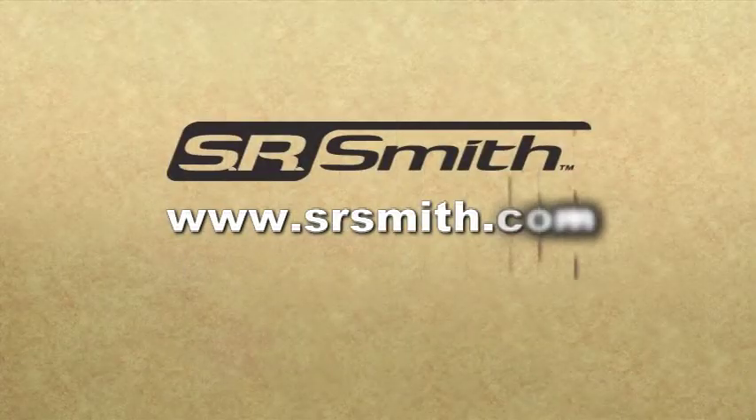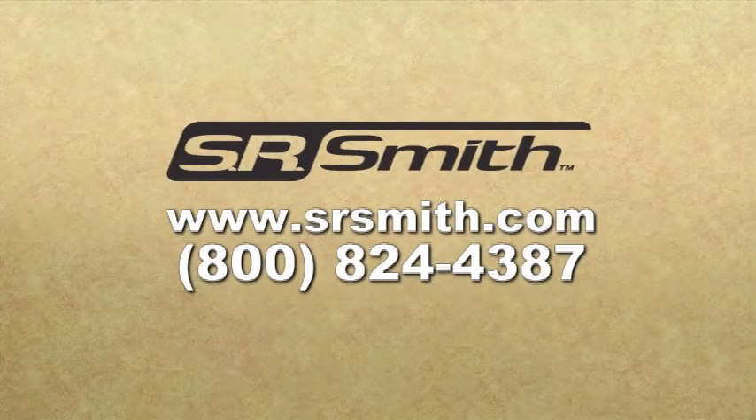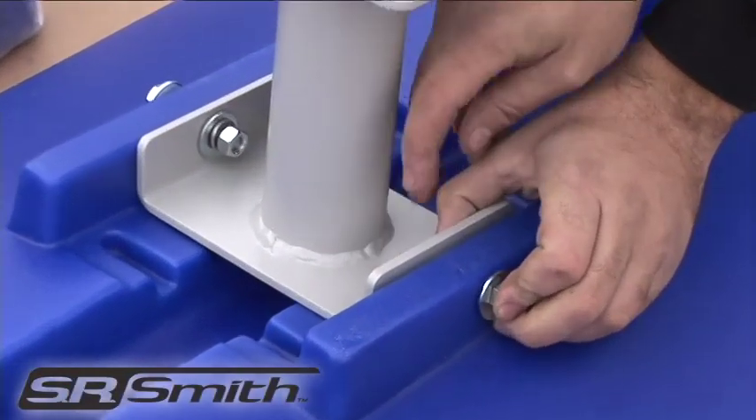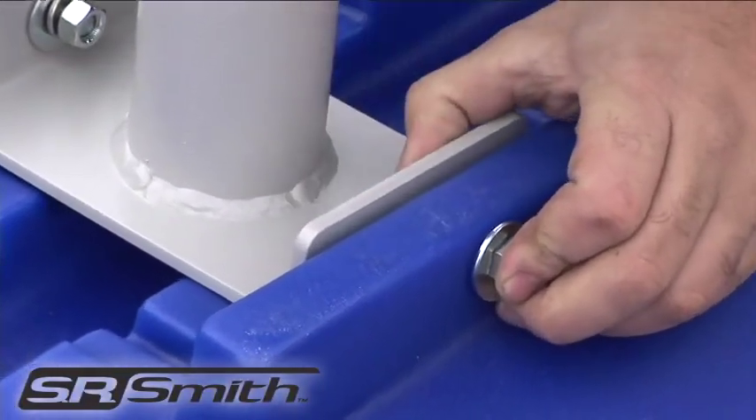If there is not enough gasket material, stop installation and contact SR Smith. Next, flip over the two connected pieces and attach the exit support with the required hardware.